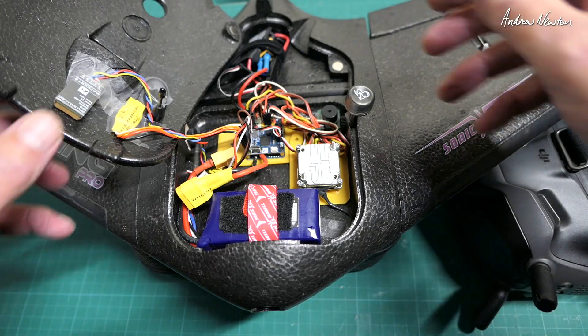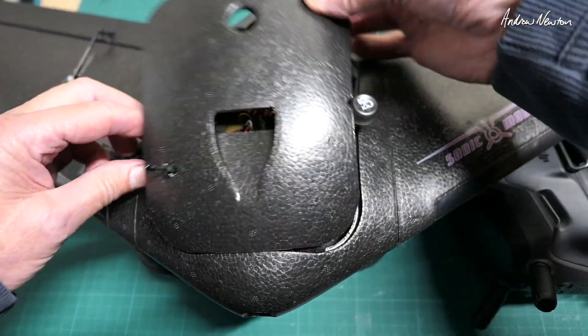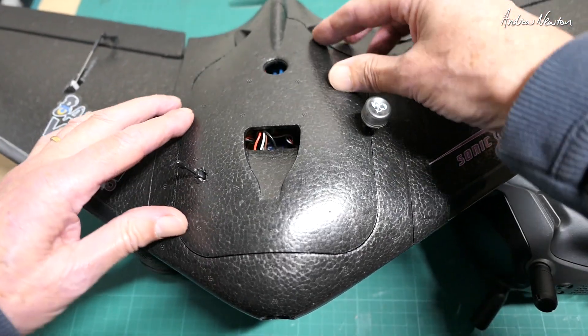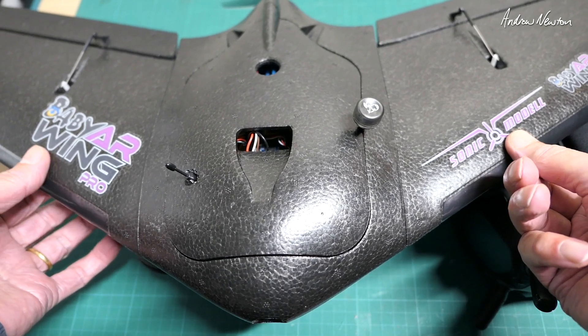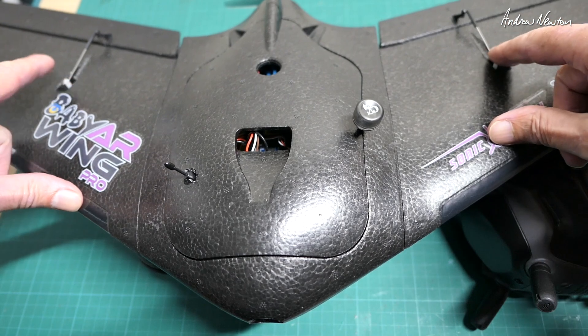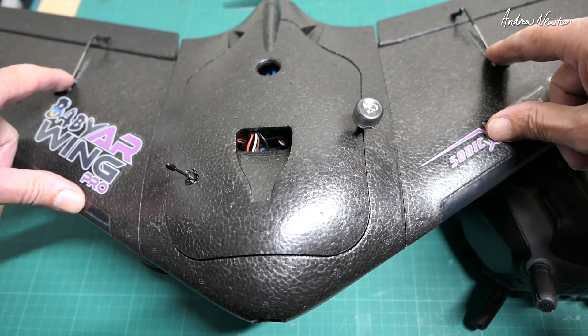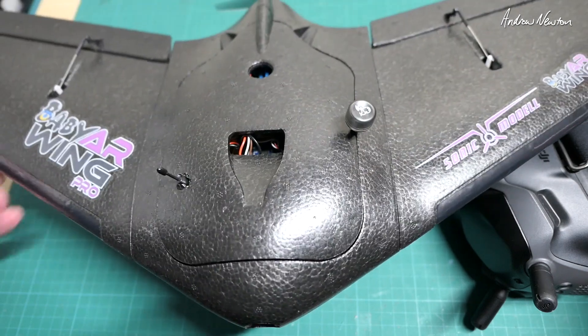I have a beeper on there as well. This just shows how it all fits - balances nicely on the dots and the flying weight now is about 350 grams. I've changed the elevon mix to 60 Elevator, 40 Aileron just to see if that gives me a little bit more elevator authority.